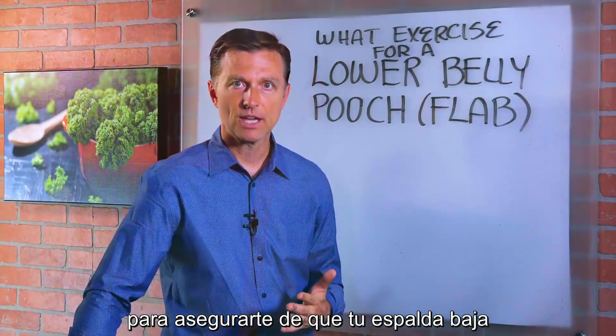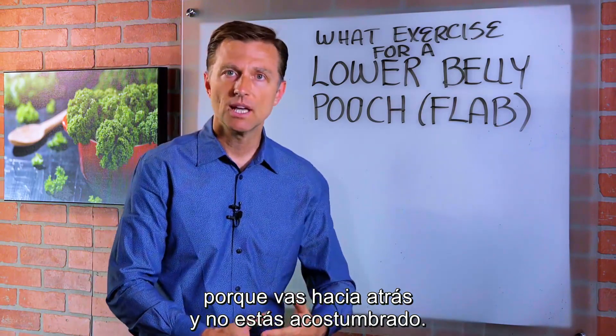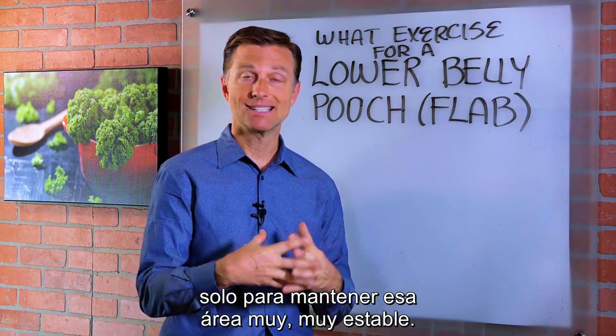You want to play around with this to make sure that your lower back does not get too painful, because you're going back and you're not used to it. When you do this, tighten your butt muscles to keep that area very, very stable.